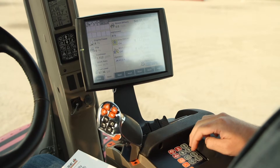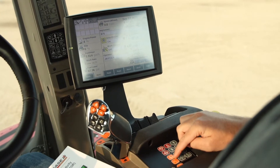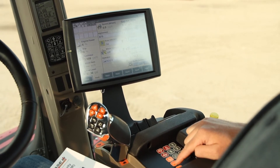To set APM, over on the right-hand side on your armrest you've got two orange buttons — a field mode and a road mode. The top orange button that looks like a wagon is your road mode. Today we're going to specifically talk about field mode, which is the plow button.